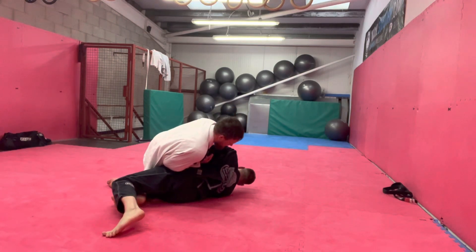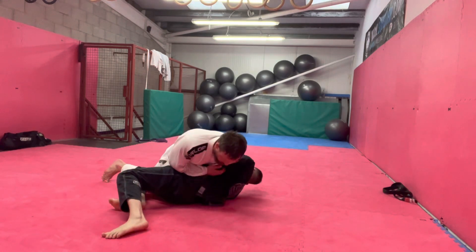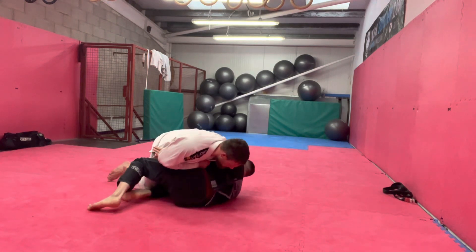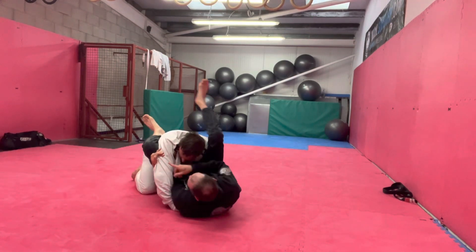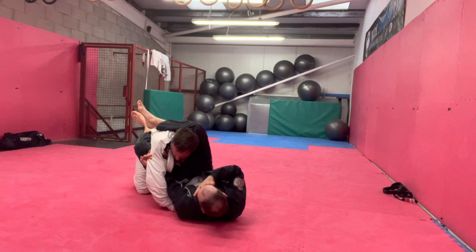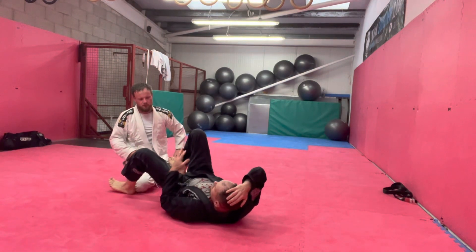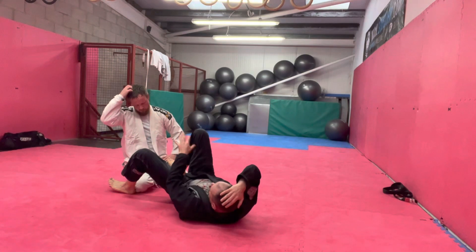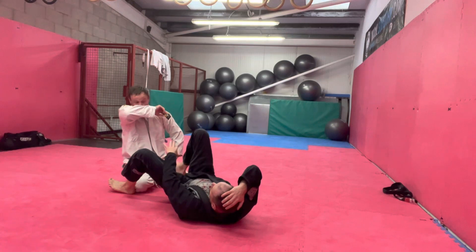What will usually happen is my hips will drop and they'll start trying to put weight back on me. When he does, I'm going to find him. If he stays down, I go to the guard — and that's how you ended up getting that triangle just now. But if he tries to come up the body, I either get guard, a triangle, or I get my underhook back.